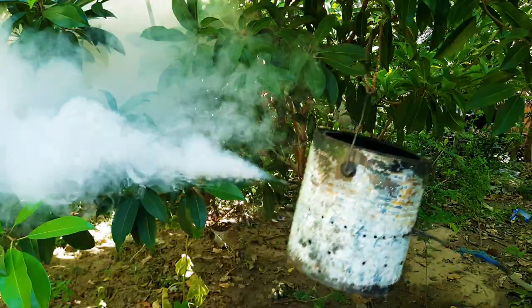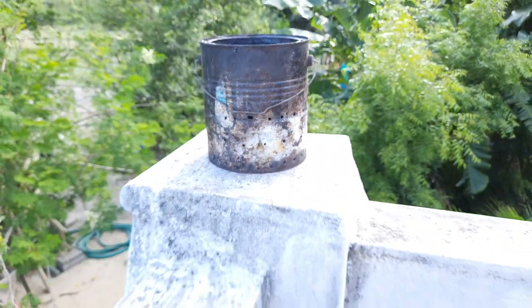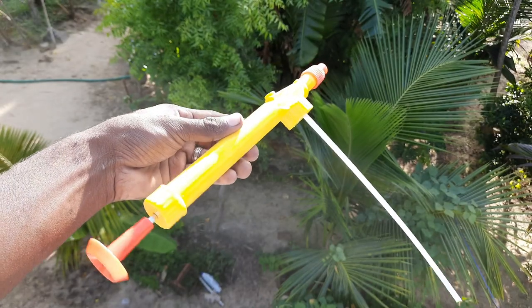This video shows how simple we can make a fogging machine. In this fogging machine we can use a painted-up plastic paper, metal paper, and an air pump. This is how we can make a fogging machine.